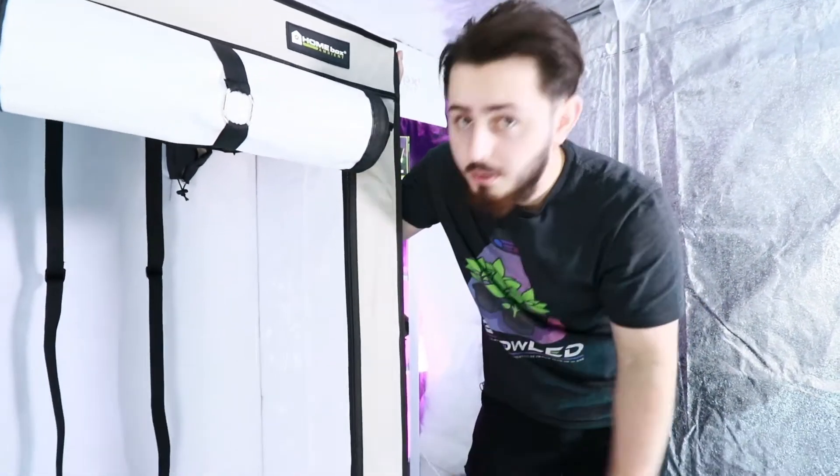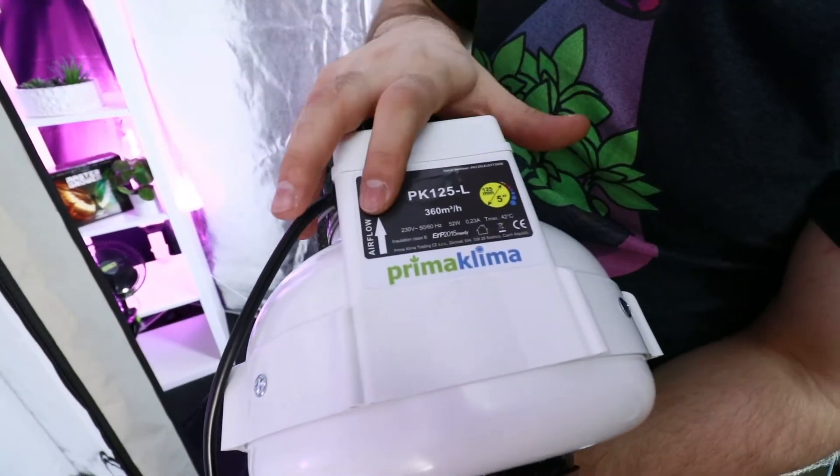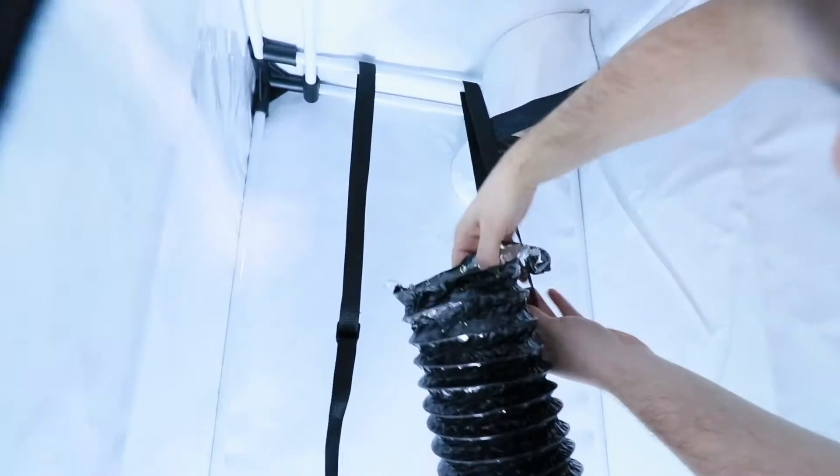We just attach the straps to the bars, and then we simply put the extractor on top. Always pay attention to the direction of the air flow — it must be directed outwards.